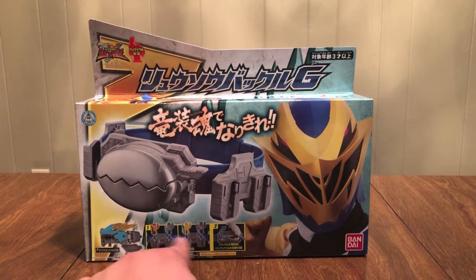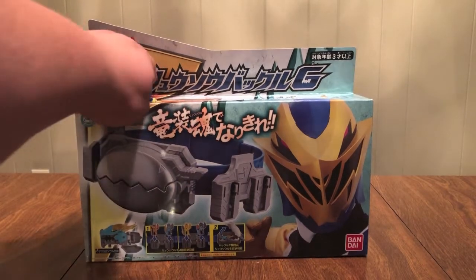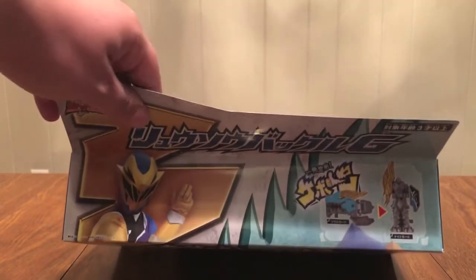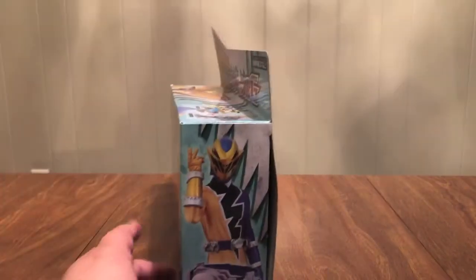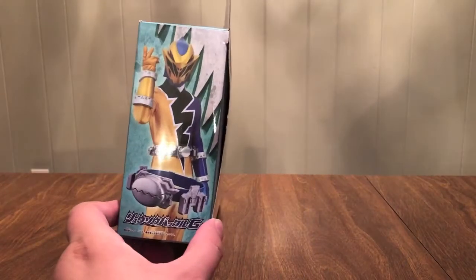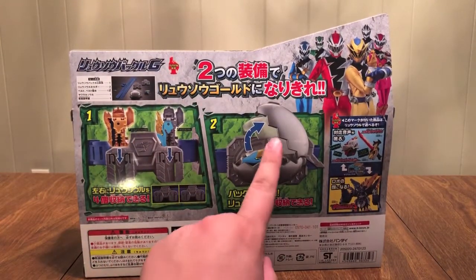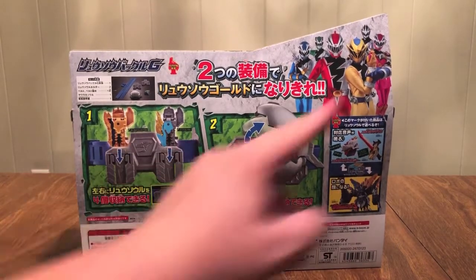There's gold. Look, you can insert soles on those belts. Pop them open with the little egg thing. Ryusold logo, show logo, Ryusold Buckle G. There's both versions of the Yawaraka sole, and there's gold. On this side is gold again, so you can see his belt. On this side is him and the belt separately. The team on the bottom with the Sentai logo. I like the Sentai logos on the front — unless I missed it.